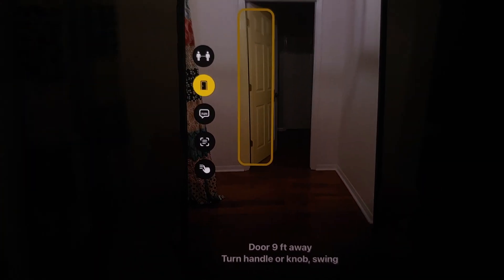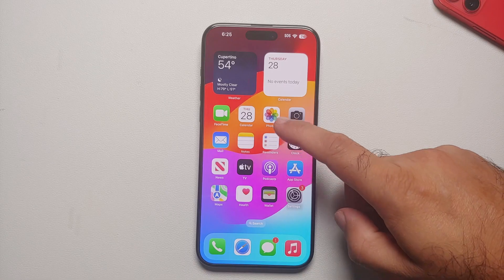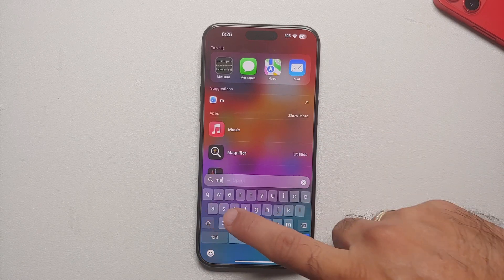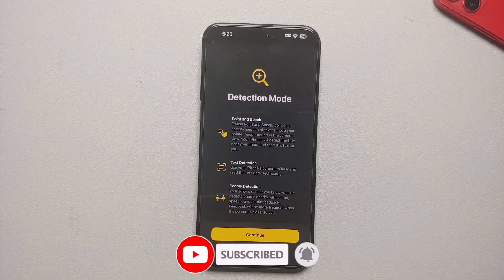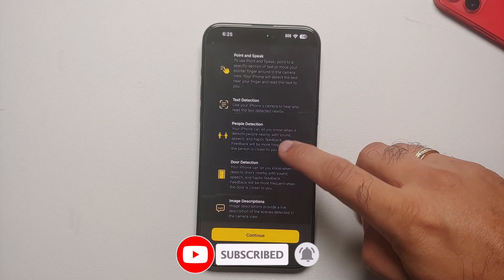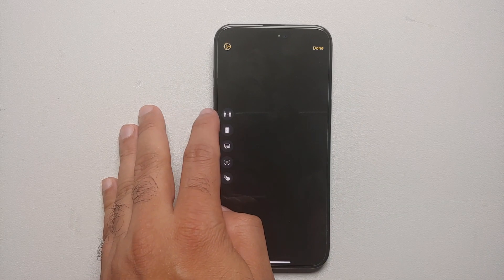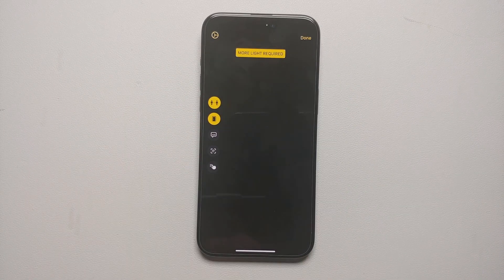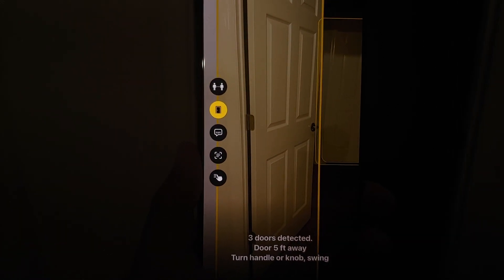Another great use where technology helps people is the Magnifier app. On these iPhone Pro models with LiDAR, you can use it to detect people. Go into the Magnifier app, tap on the square icon on the extreme right to kick into detection mode. You'll see options for people detection, door detection, and image and text detection — great features for those who are not able to see properly.